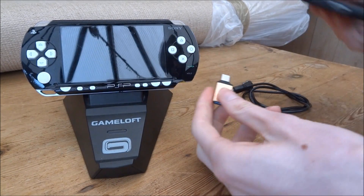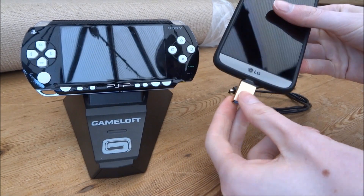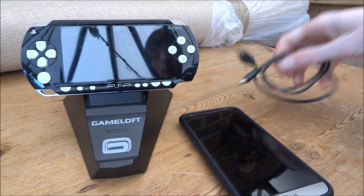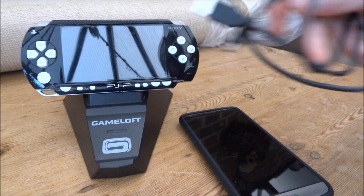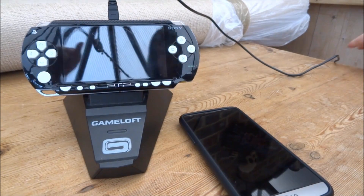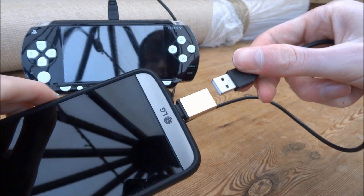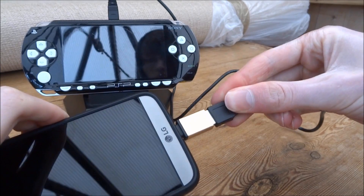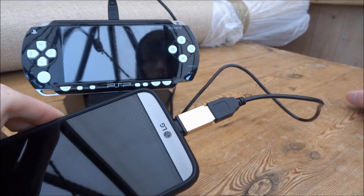I'm just going to go ahead and connect this into my phone, and then connect it to the PSP.